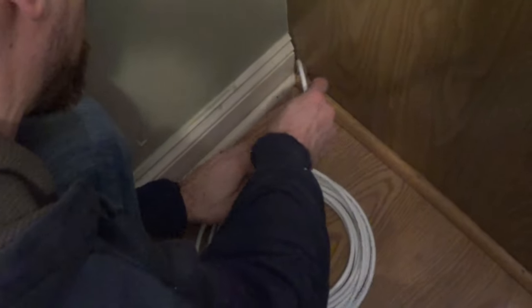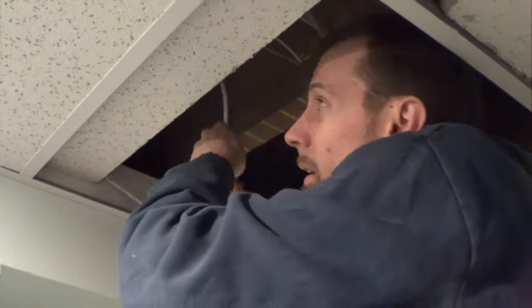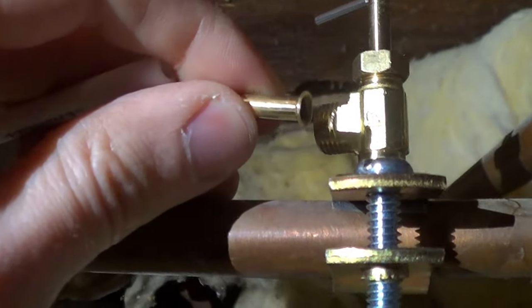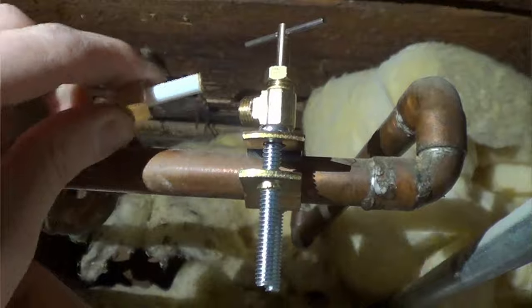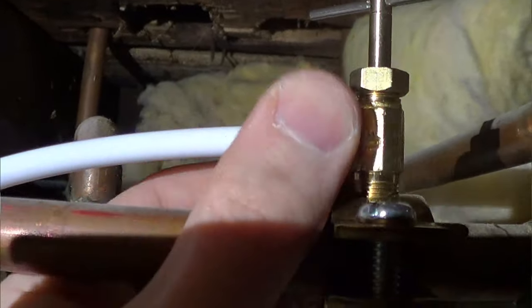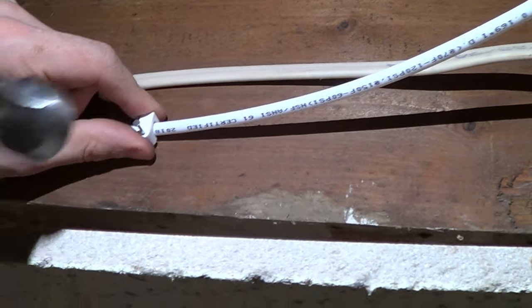Now we're going to run the water line through the floor. Pull it all the way over to where the valve is. Take off the nut and put the insert inside the tube, then twist the nut onto the valve. Make sure it's tight but don't over-tighten it. Now nail in some of these clips to hold the water line in place.